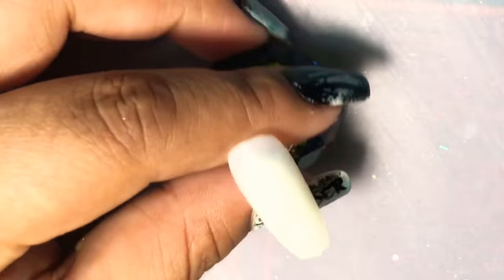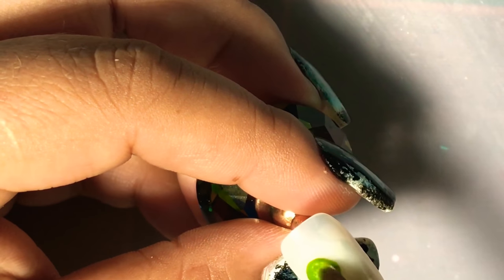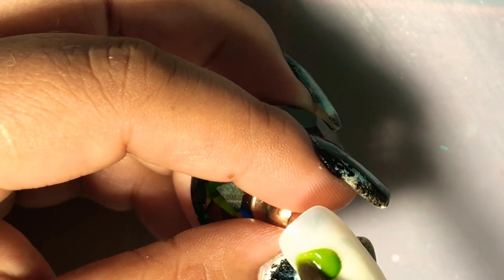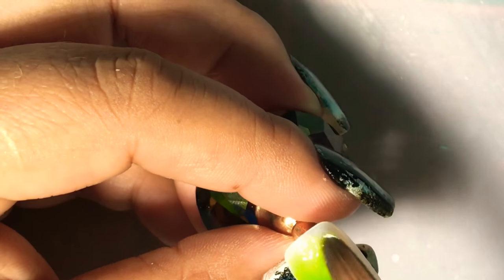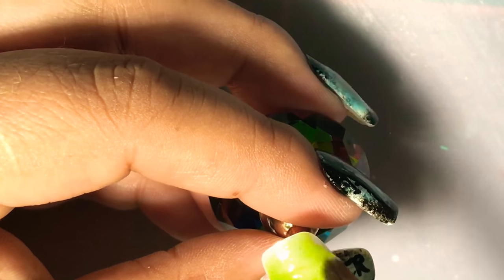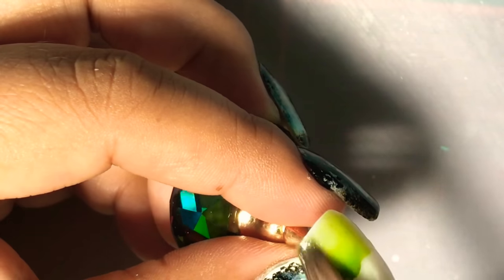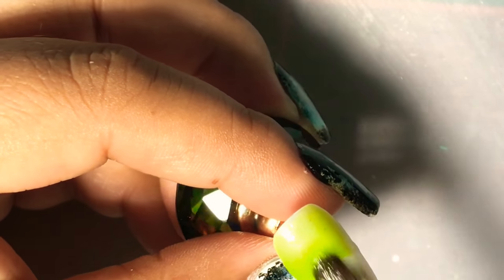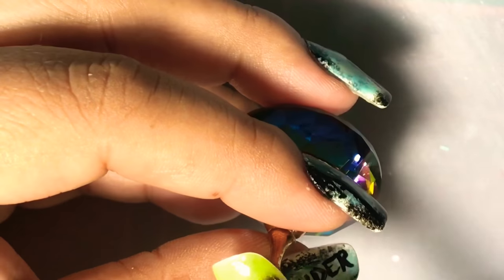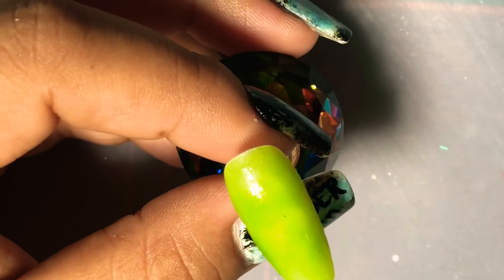We have our one nail here already ready, and we're going to go ahead and put a very thin layer of the green all over the nail. The reason why I put a thin layer is because I don't exactly want it too dark just yet — I didn't know exactly how I was going to do the nail and I didn't want it to mess up any of the other colors. So we're just going to do a thin layer of the green.